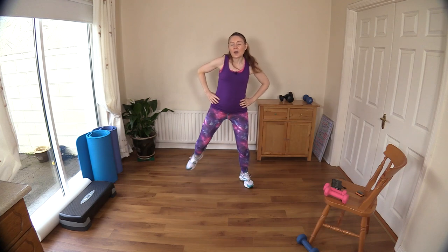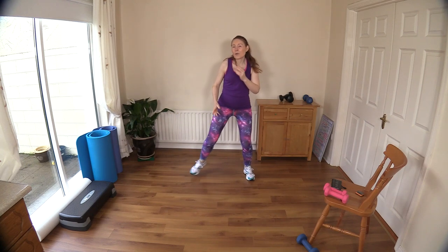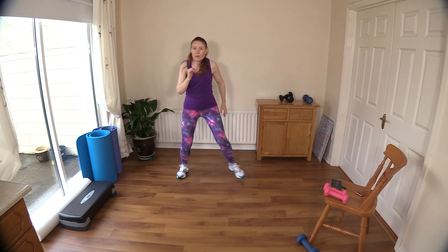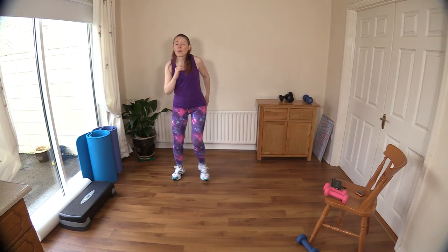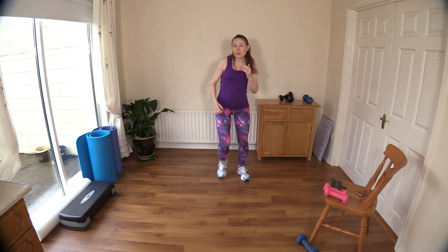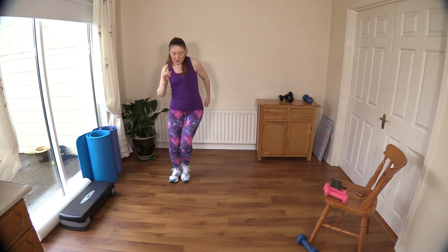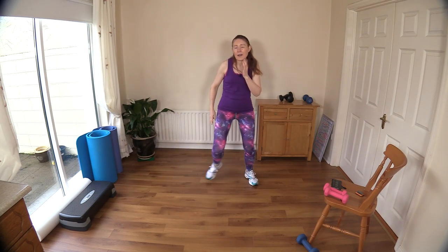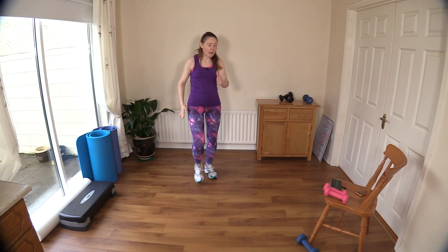Into step touch now. I'm not using my interval timer today — this is going to be more like a freestyle workout where we just go from one exercise to the other. That means the pace will be a little bit faster, but you can take it at your own pace. Slow the exercises down if it's a bit fast for you, and you can pause the video and take a break halfway through if you need to. Keep your heart rate elevated — give me ten more, then get ready to march it out.